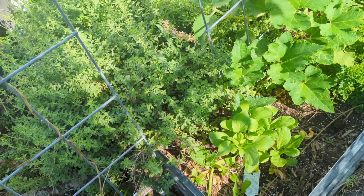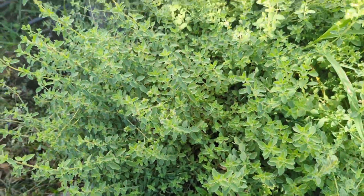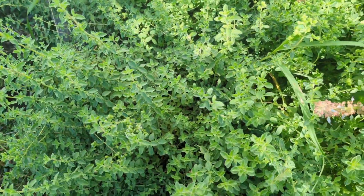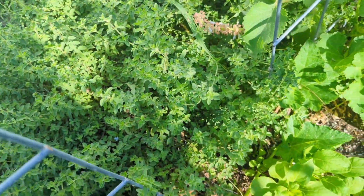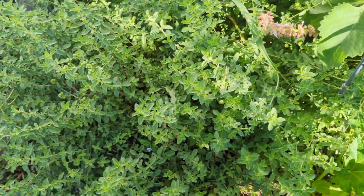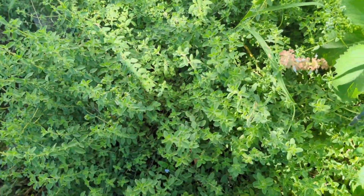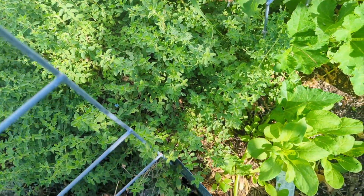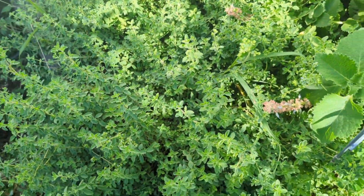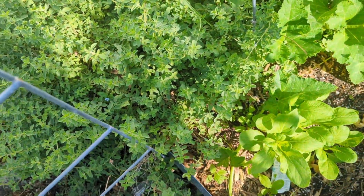Here we are guys - look at my oregano, it is just chock full, overflowing. This had died back a little bit after it got overgrown and shaded out, but it came right back. All this started off with a little oregano plant I bought from the store about a year and a half ago when I first moved in, and it has just come back each and every time. I've never had to buy oregano again.